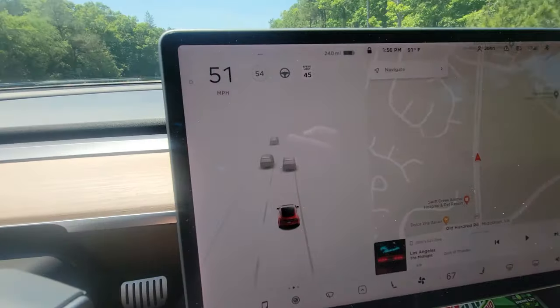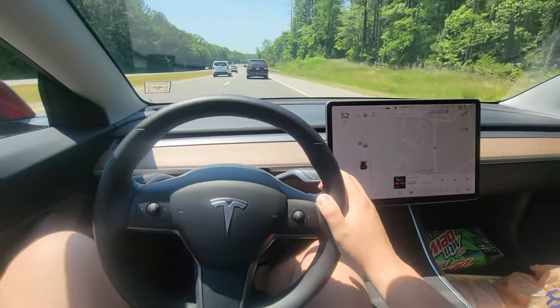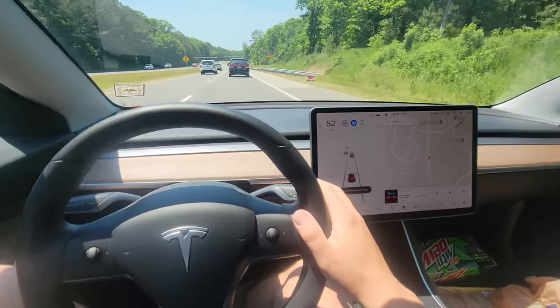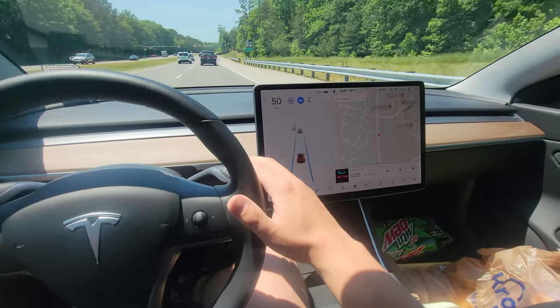So as you can see, we are driving down the road right here. We are going to first engage autopilot. So now we are there and now we're just going to click the joystick down like five times really quick.